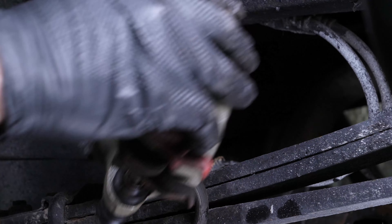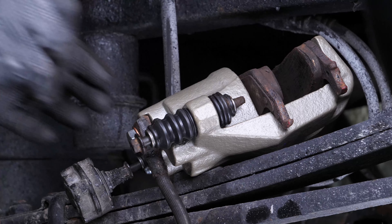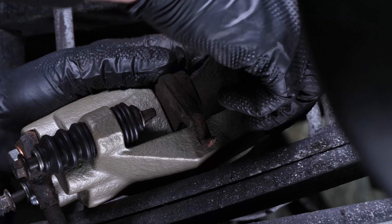You can now place the brake caliper on the leaf springs and remove the pads.